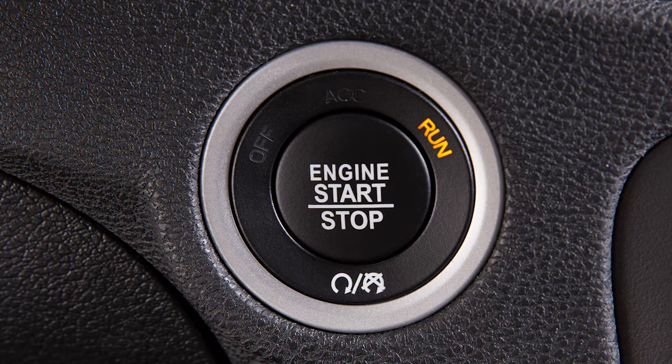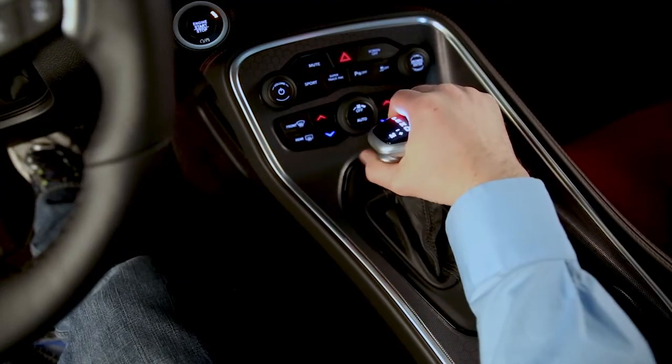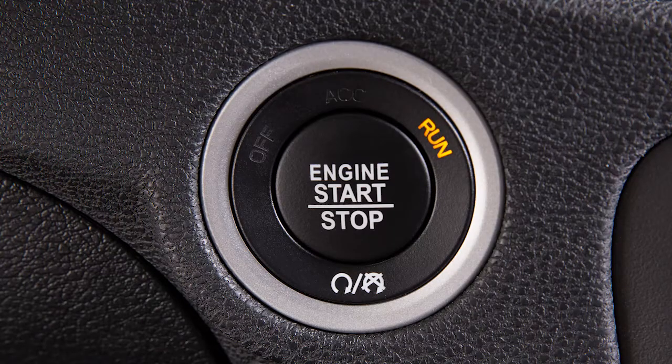To turn off the engine, come to a complete stop, shift into park, then push and release the engine start-stop button.